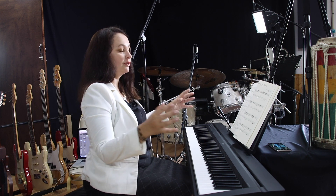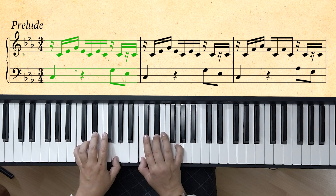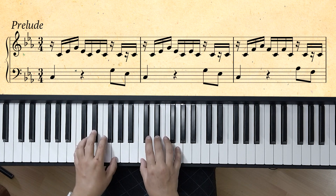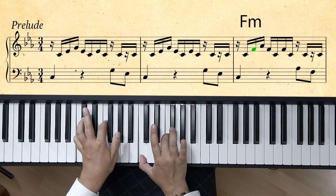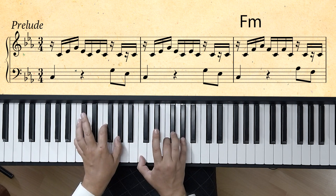I would advise to learn this piece first as chords — just combine all notes of the bar into one chord. You would play it three times each chord, because we have 3/4 time signature. Then the 2nd bar, again C minor. Then we move to the next chord, which is F minor — C, F, and A flat.